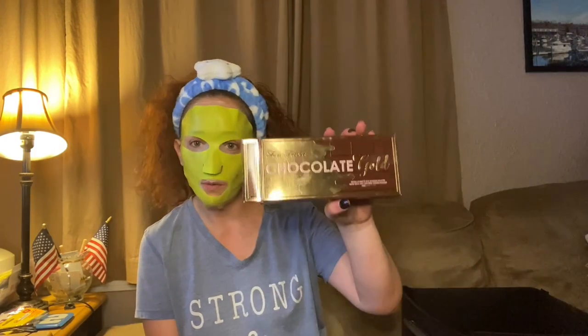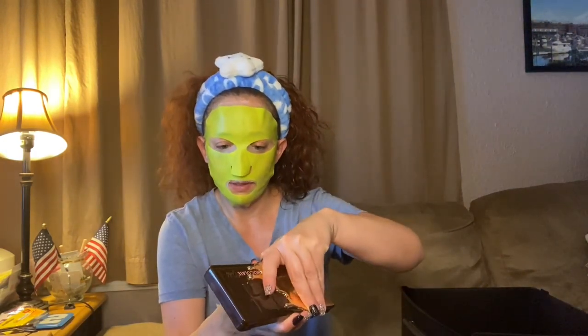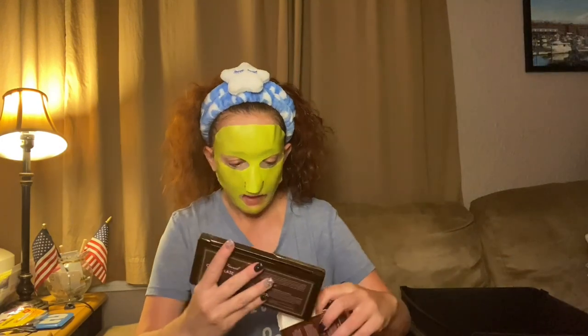Next we have the Too Faced Chocolate Gold — I did get this in a PR box. Isn't it nice? Definitely keeping this one. It smells like chocolate, nice mirror, beautiful colors. If you guys see a palette you want to see me do a look on, let me know. I did use the cherry cherry crush palette — I did a collab with Flawed and Fabulous, you should go check that out.